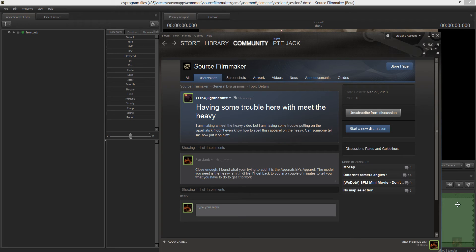Okay, Light Neon, this one's pretty simple. Basically, the Apparachix apparel model that you're trying to use — the actual model name for it is Heavy Shirt.